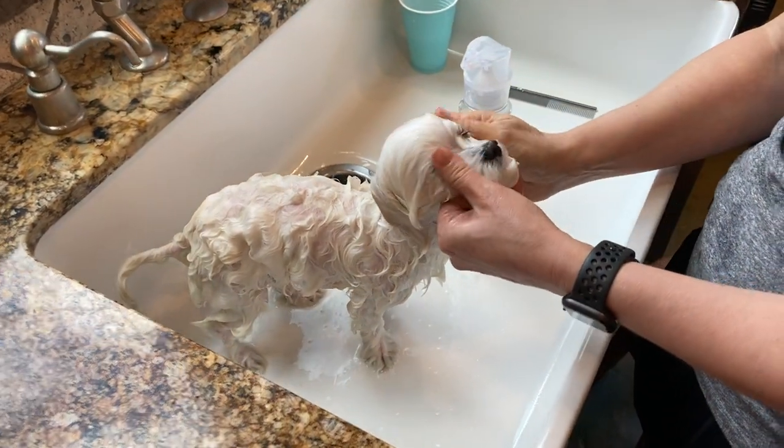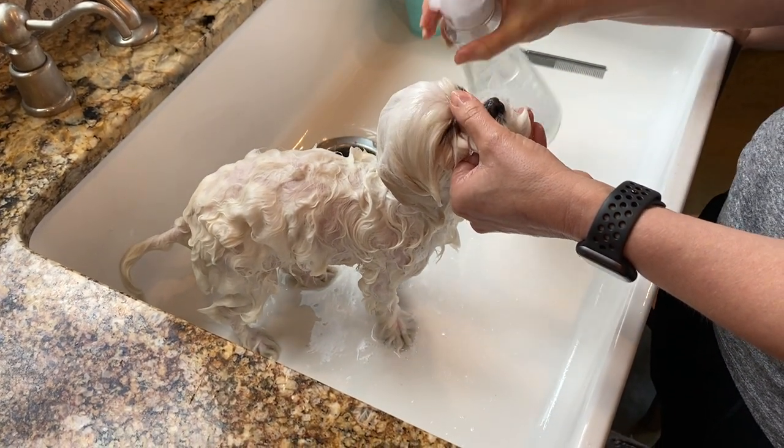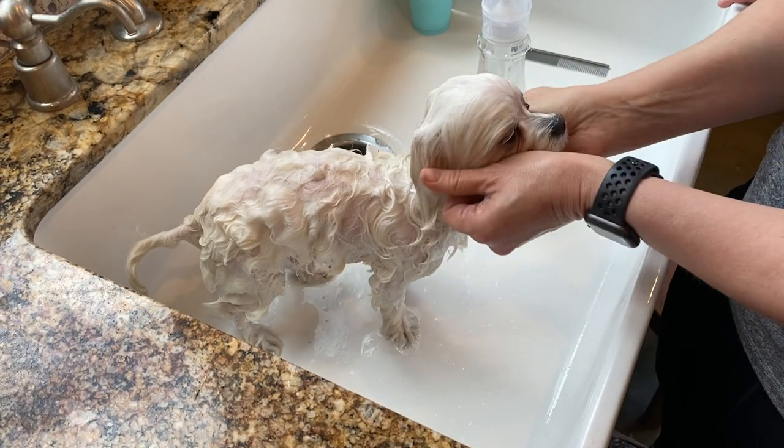It's okay if soap gets in his eyes — it's not going to hurt his eyes. We have to clean around his eyes; that's unavoidable. You know how you always freak out that it's gonna get in your eyes, and then when it does, it's not that big a deal.